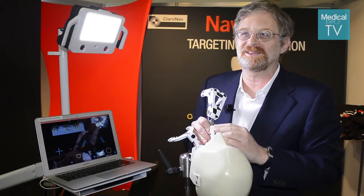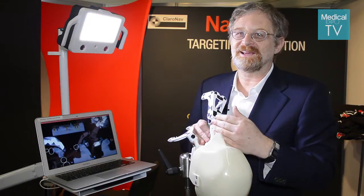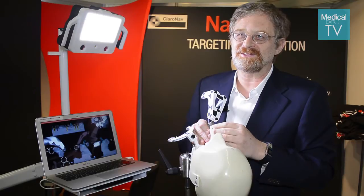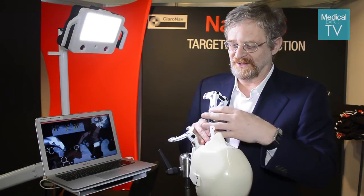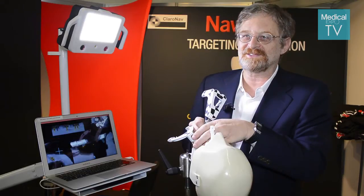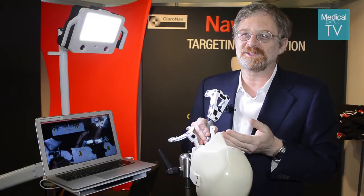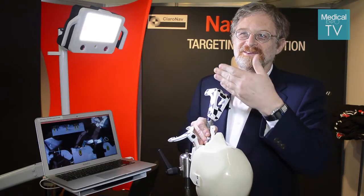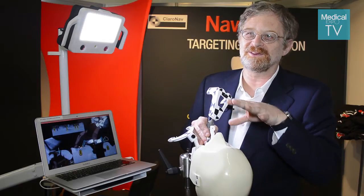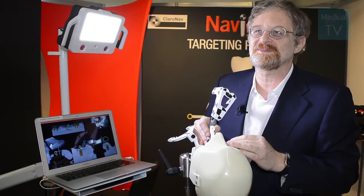They can just look at the screen and drill one hole after the other much faster than otherwise. We offer the system, including the training and the planning software, for $20,000. They also buy a kit per procedure which includes the plastic tags and the stand they put in the mouth. We sell those for $59 per implant they place — so if they place one implant they pay $59, if they place two they pay twice as much, and so on.